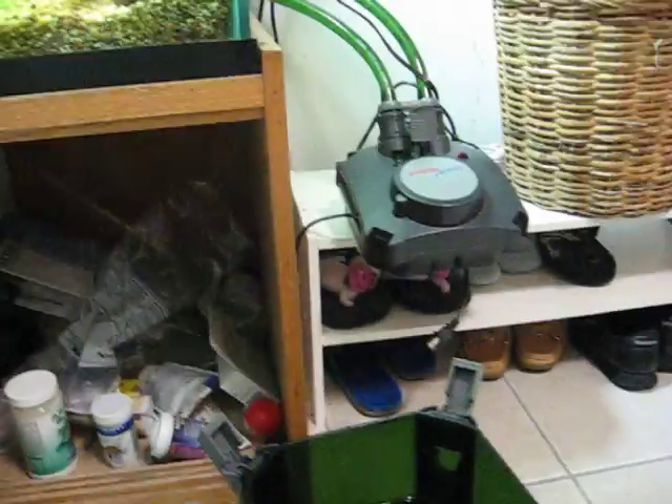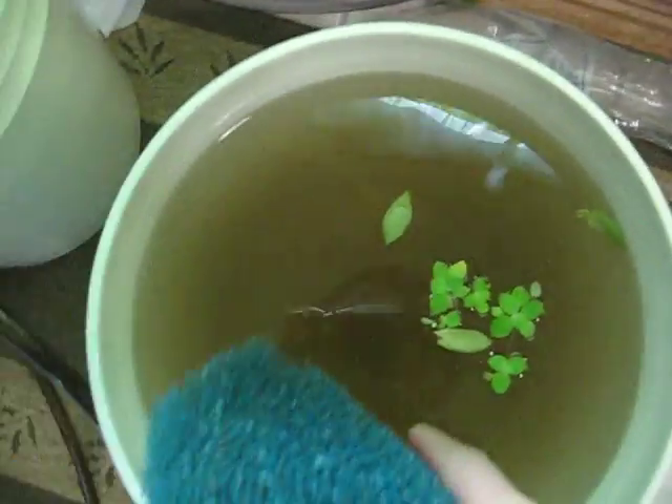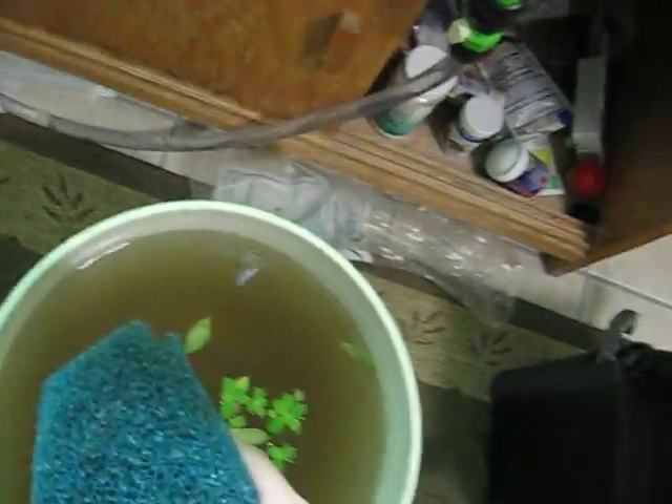I'm just going to show you guys a little bit how to do some regular maintenance for your filters. I have an Eheim, unplugged it, put the valves on. So what I'm doing, I'm taking all the sponges and this is a bucket — it's already dirty because I already did this once — but this is water from my tank.